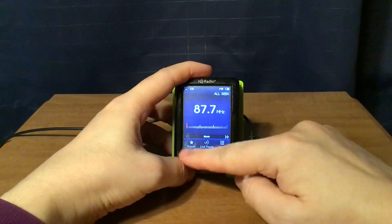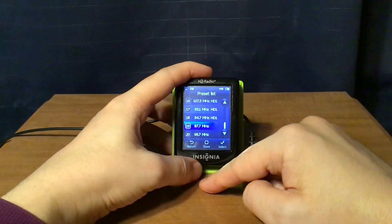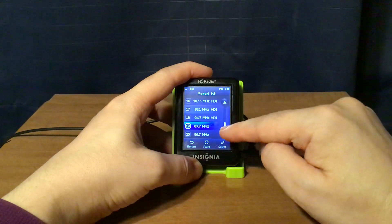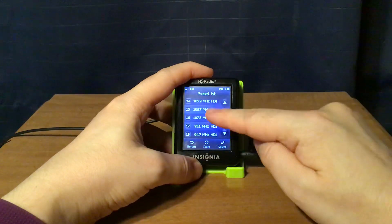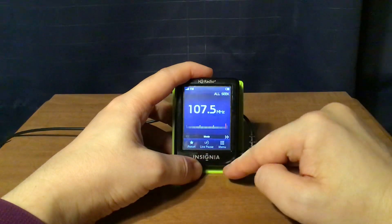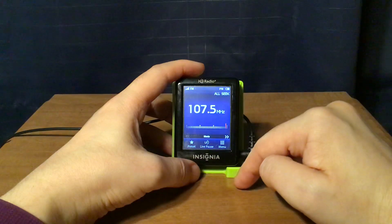There are other menus. There's a preset menu right here — you can scroll up to a frequency like 107.5 FM, press select, and it'll take you to that station directly.